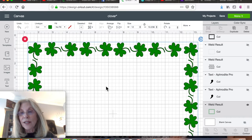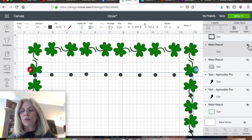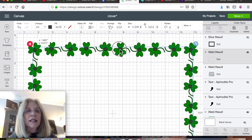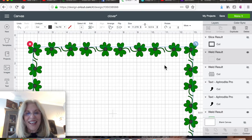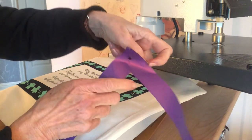Let me show you what the end result looks like — it's over here under the weld result, I'll turn on the little eyeball. This is simply going to be another layer that I made, and I'll show you as we go to the heat press. Here's my spectrum — beautiful stuff.